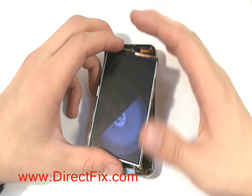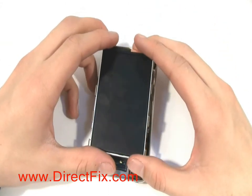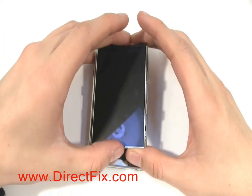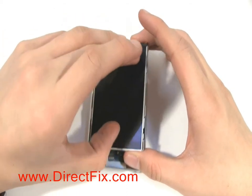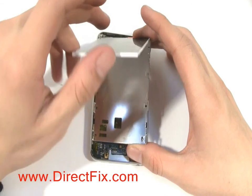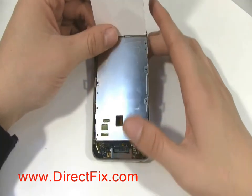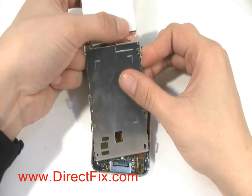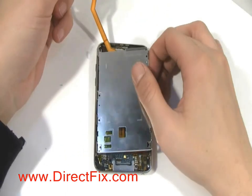Turning the LCD back over, you will now separate the LCD from the metal frame. With the LCD separated from the metal frame and the ribbon connector disconnected, you'll now be able to remove the LCD assembly.